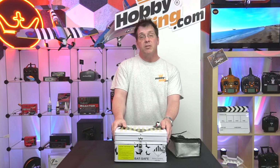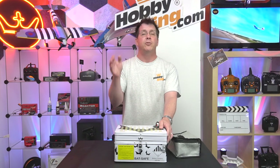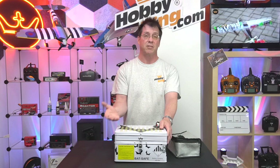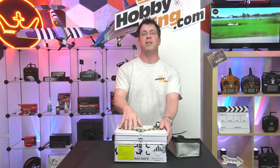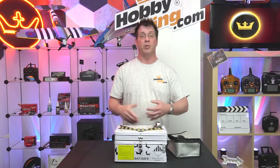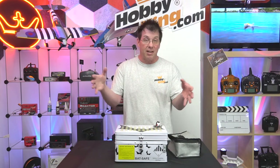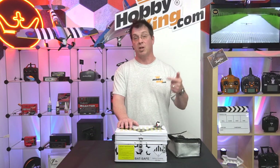A lot of guys store LiPo batteries in ammo boxes, which can be found at army surplus stores or online. Do not use the plastic ones for long-term storage — plastic is flammable, it will melt and cause toxic fumes. Use a fireproof container if you can. You can even build a bunker out of cinder blocks and bricks to contain any issue. Some guys charge in a barbecue — that could work, it will isolate any incident, and the worst that happens is you lose a barbecue instead of your garage, workshop, house, or car.